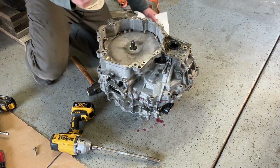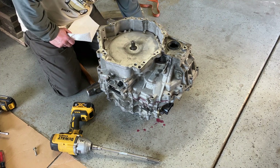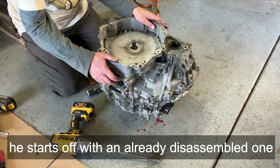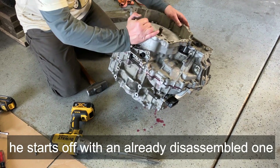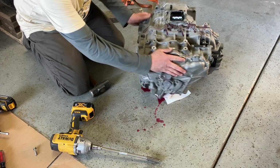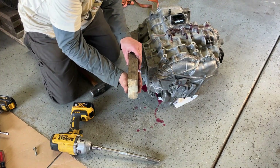I should probably go rewatch Professor Kelly's Weber audio video on how to take this apart again, and maybe this time actually pay attention to this assembly. Or I can go back to using brute force and buy another one.